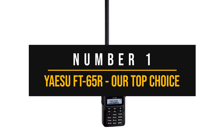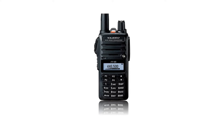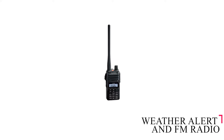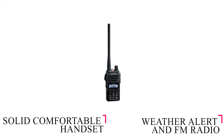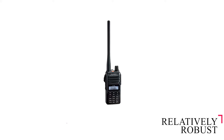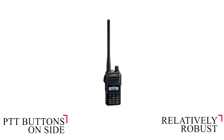Number one: Yaesu FT-65R — our top choice. The Yaesu FT-65R is a less expensive version of the highly-rated FT-68. It is a dual-band radio that comes with weather alert and FM radio, a solid and comfortable handset of reasonable quality with an IP54 rating, meaning it is relatively robust outdoors. The PTT button sticks out at a slight angle, which may feel awkward to some but great to others, so this design feature comes down to personal preference.